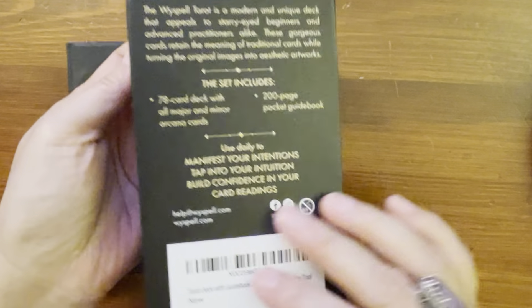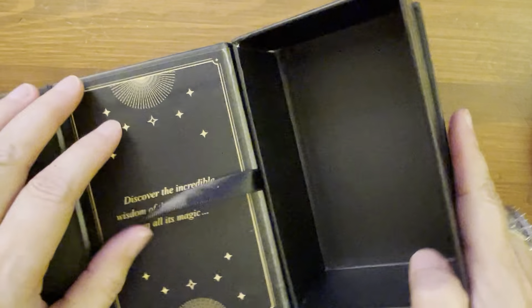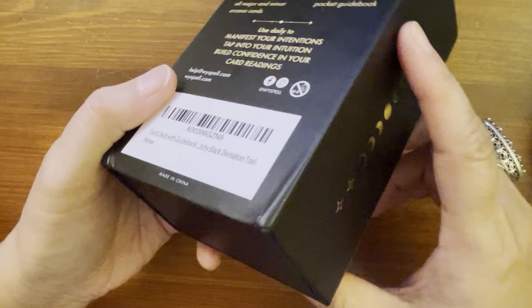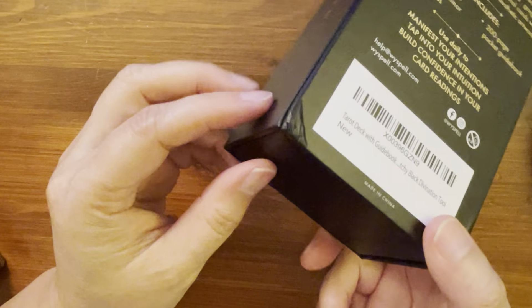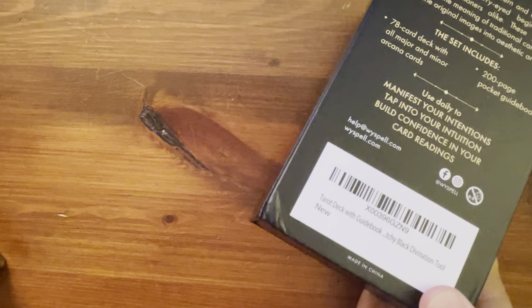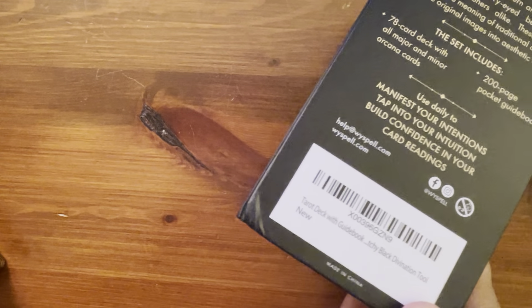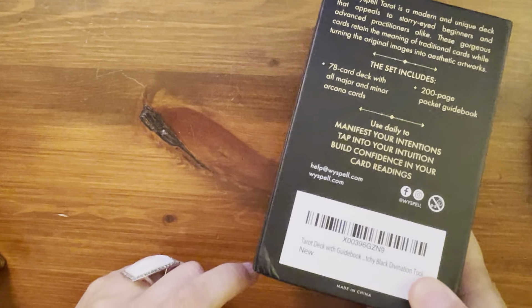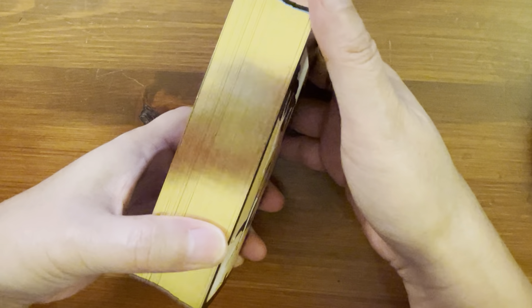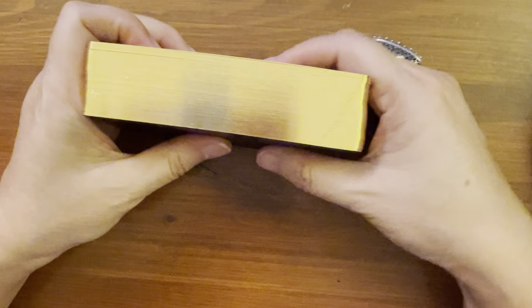And it is magnetic. So that's one thing I noticed — it's an imitation box, but it's sturdy enough and it's nice to hold your cards. Mine got a dent a little bit during shipping, as you can see, but nothing major — no damage to the cards or anything, just the corner. That's my little gripe about the box.